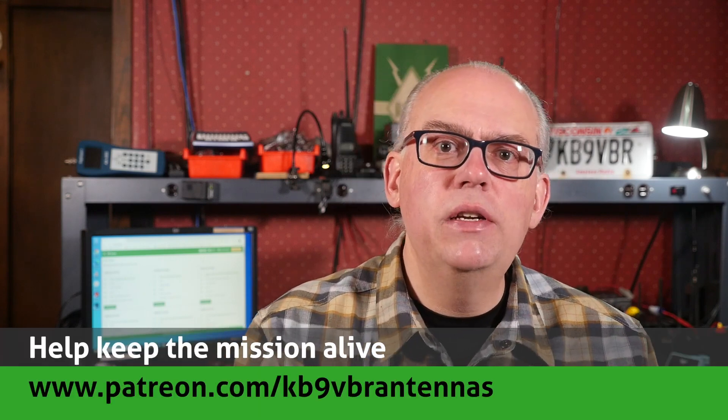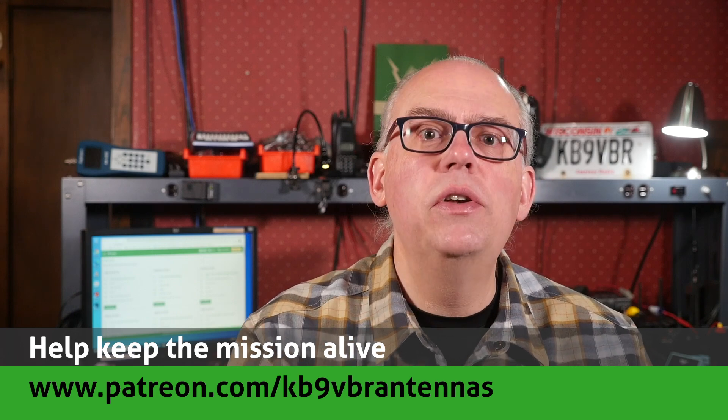For more articles and information, along with a full line of VHF and UHF antennas for sale, please check out my website at www.jpole-antenna.com. Your support of this channel drives the production of future videos — check us out on Patreon at patreon.com/kb9vbr-antennas. Patrons gain access to exclusive content and help keep the mission alive. Give us a thumbs up if you liked this video, and don't forget to hit subscribe. I'm Michael, KB9VBR. Have a great day and 73.